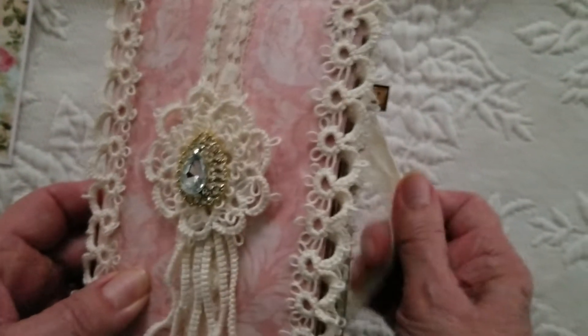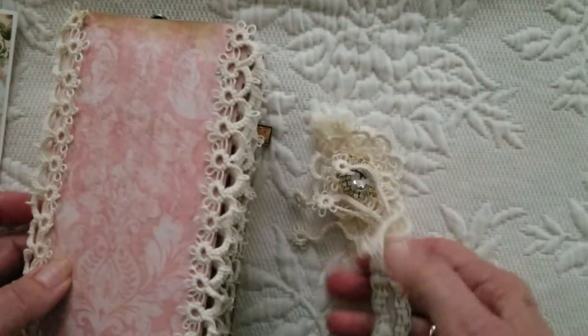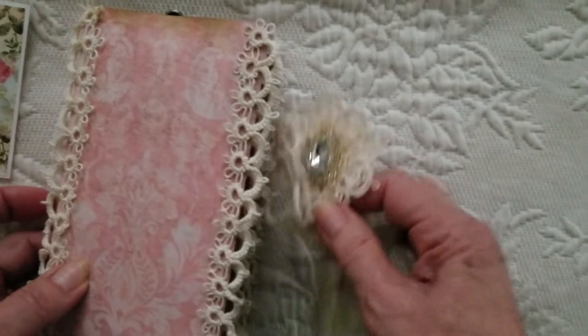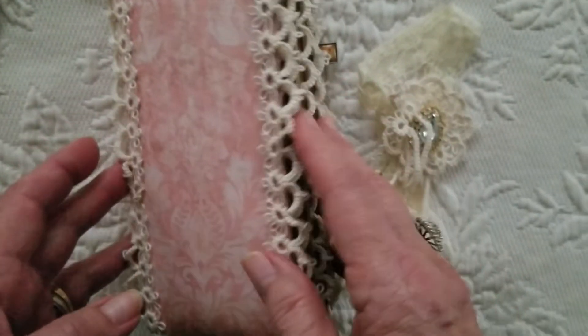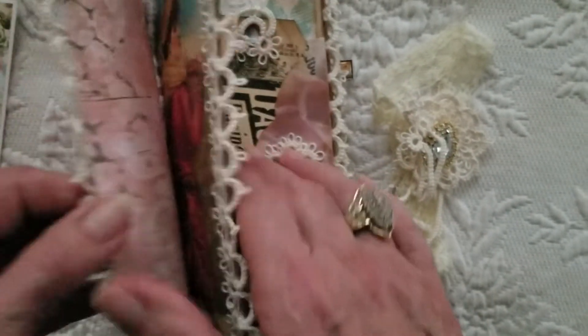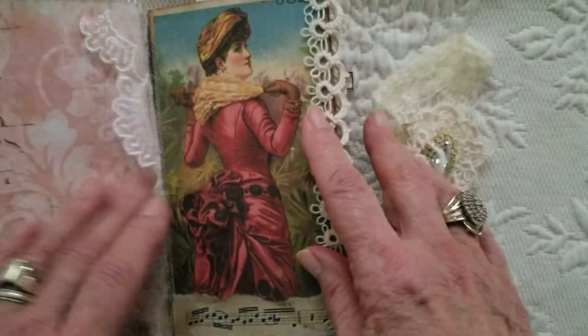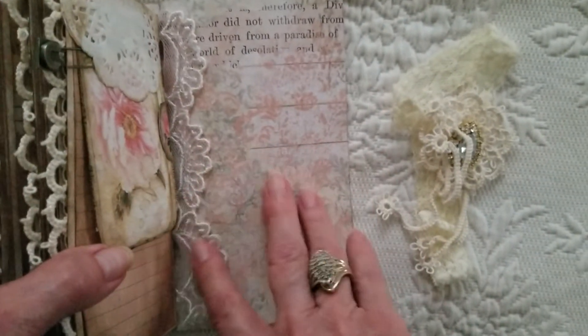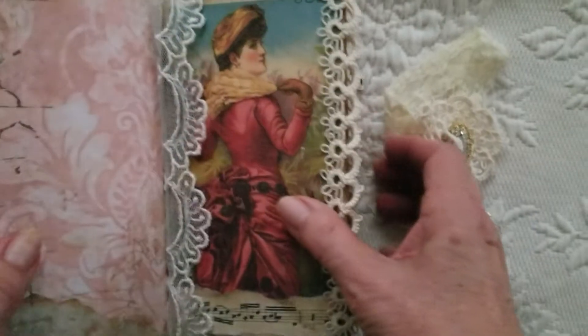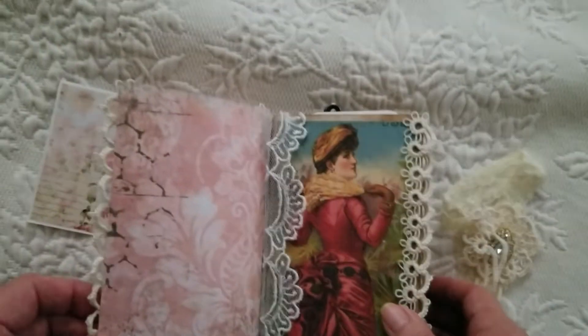Let me just go through this book now. The only lace other than the tatting that I used is this stretchy lace to hold it closed. And then in the inside cover I have this piece of lace, and on the back cover I have this piece right here. Otherwise, all there is is my tatting in here.